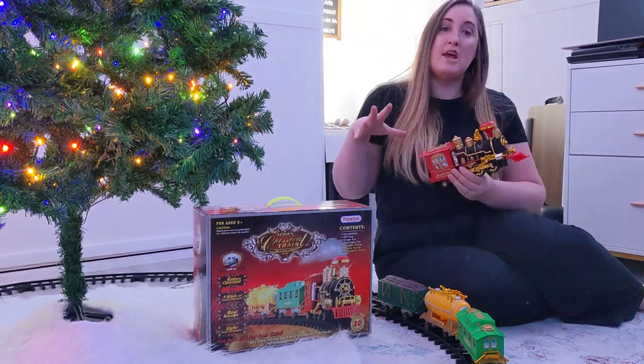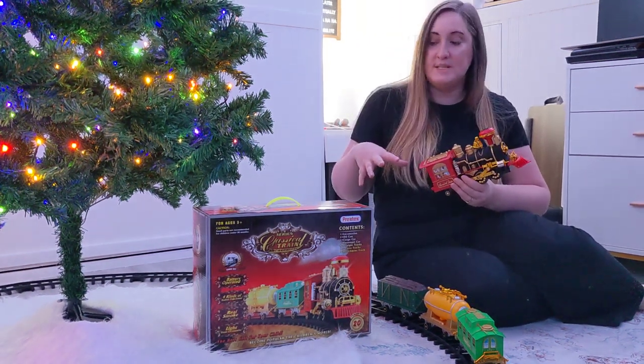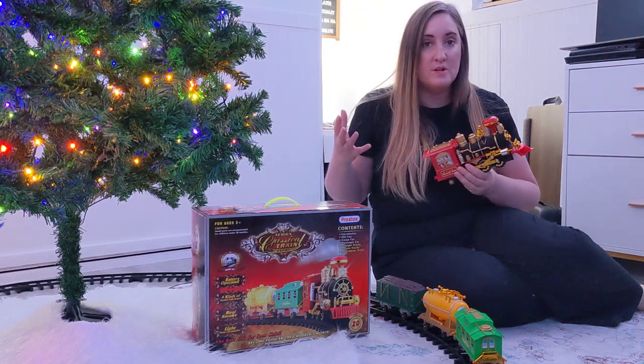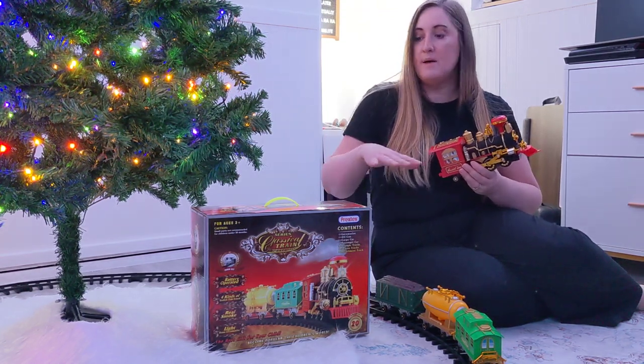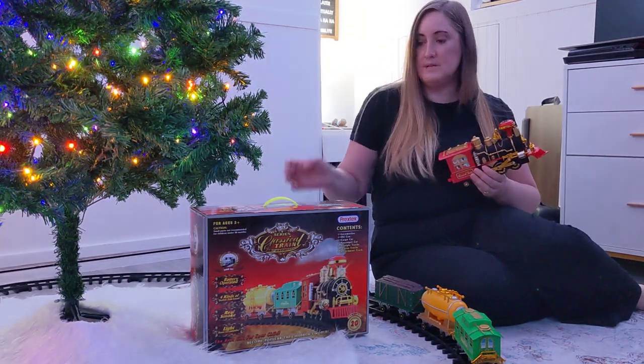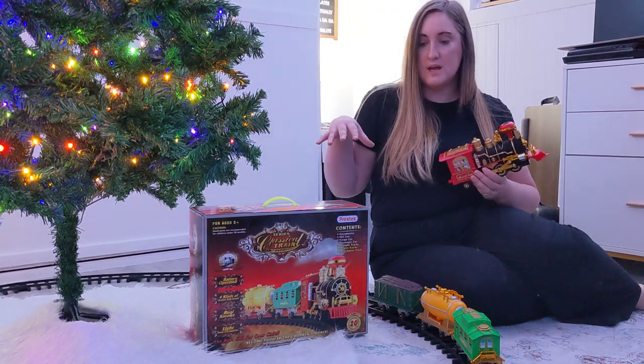This right here is a Christmas train set from Pretex. It's perfect to go around your Christmas tree or to set up wherever you want with your holiday decorations. It does come with plenty of tracks — there are even some tracks I haven't used in the little setup right here because I would just set it up around our Christmas tree.